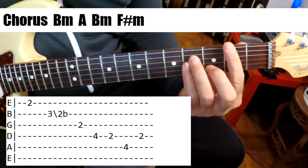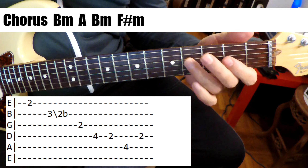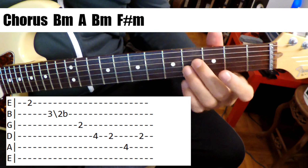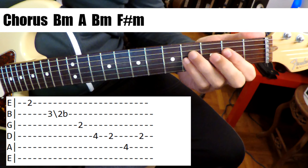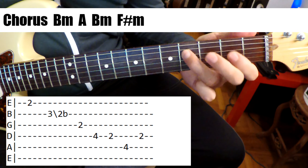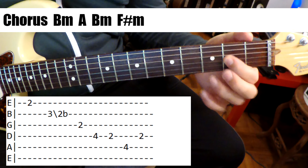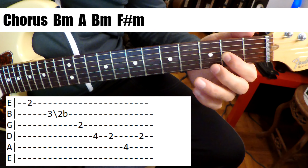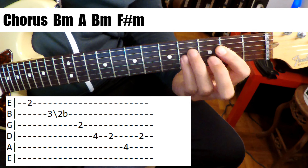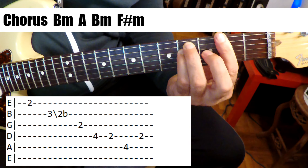So B minor in A, and then he's doing a double stop kind of a thing. So you're just on the middle two strings three times, and then hammer on to four — E to F sharp, and then the A on the second fret of the G string, and then the fill.